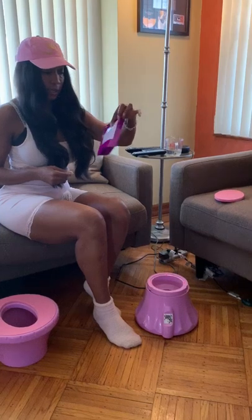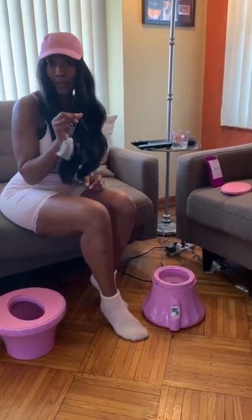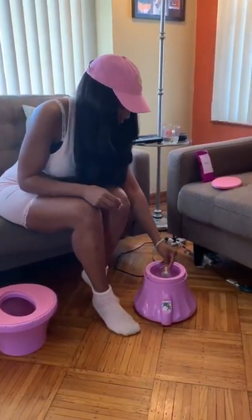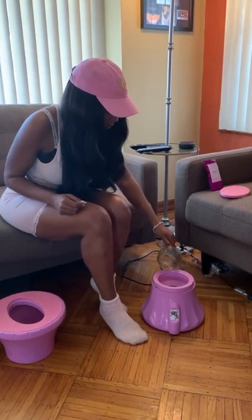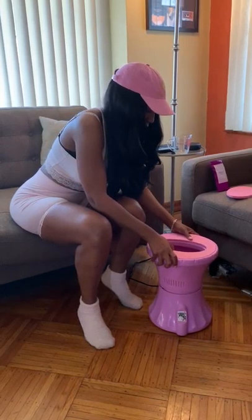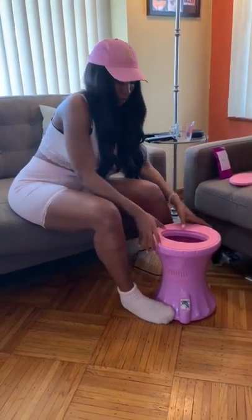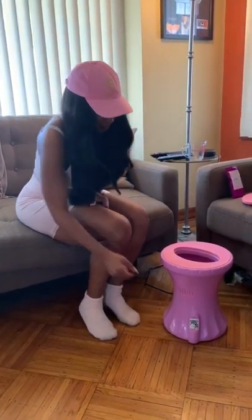When you order your steamer, you'll get a package of Magic V organic herbal blend, and they'll be in tea bags. That's kind of why the strainer is obsolete — you won't be using loose herbs. I'm going to put the tea bag in, use a half cup of water that fills right to the top of the container, then put my top back on. You'll hear it lock when I twist it.